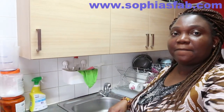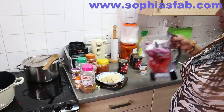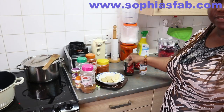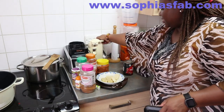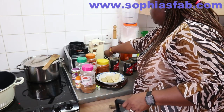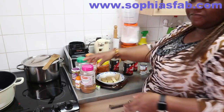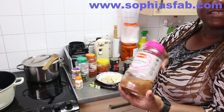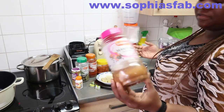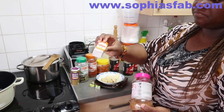Let's blend the onion, pepper, and tomatoes together. I've already prepared my pepper and onion, and I've opened the tin tomatoes, so I'm going to be blending them now. I forgot to introduce you guys to this seasoning as well — I'm going to be using seasoning oil, garam masala, and some curry powder.